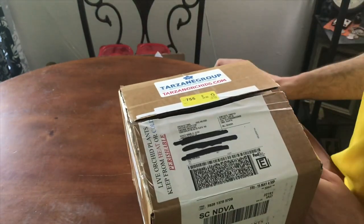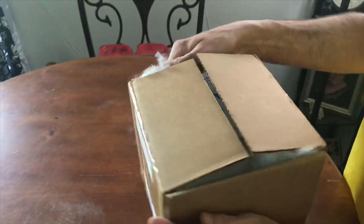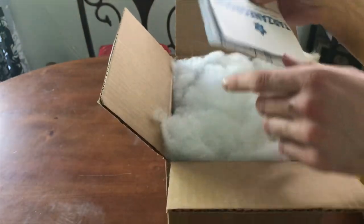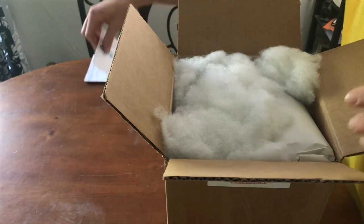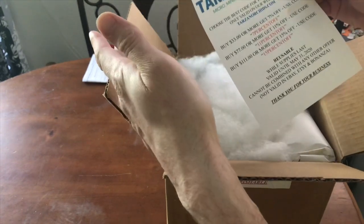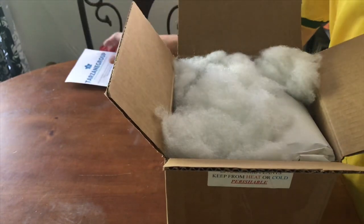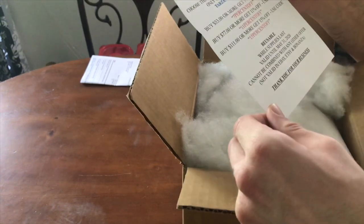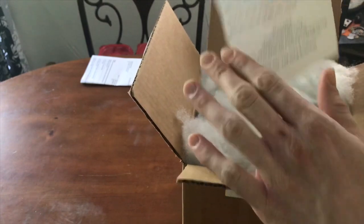It was 91 degrees today here so I was a little nervous about this shipment, but I think it's going to be all right — they got here rather early in the day. As always, you get your literature. Tarzane is really good about throwing in coupon codes and discount codes with just about every purchase. You almost always — correction, you always get one of these. Every time I've ever gotten anything from them, there's some sort of rebate or coupon in there, always.